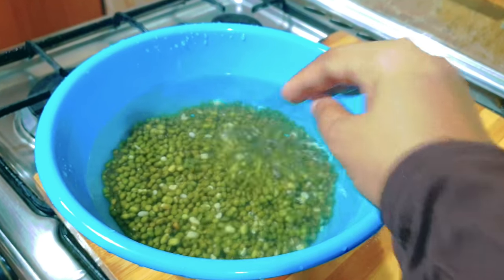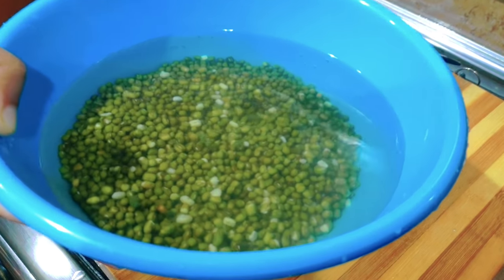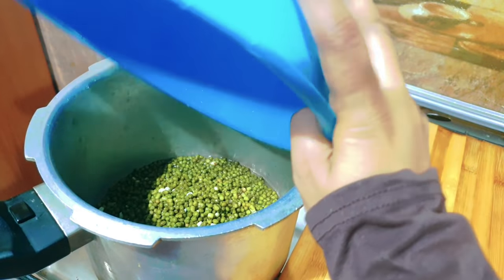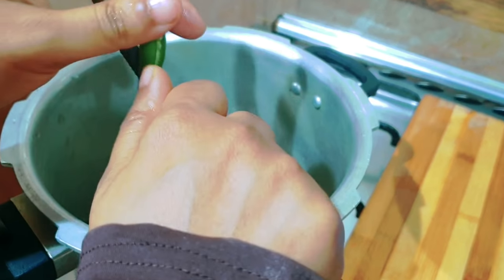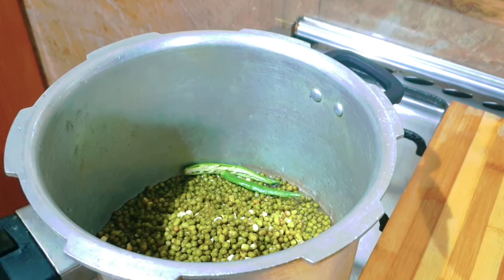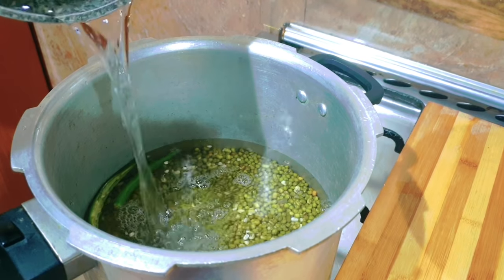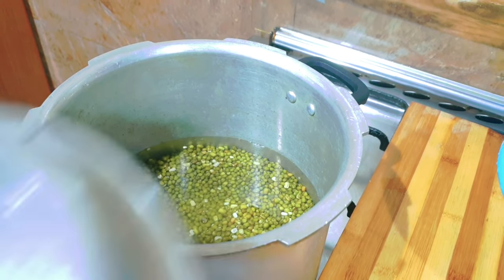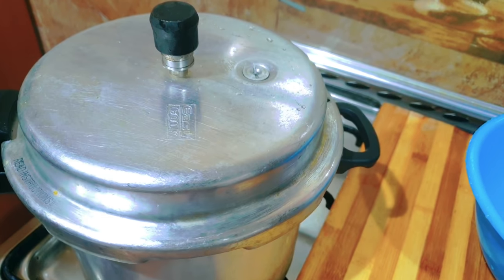I am using a four-inch fold and a large presser for 4 inches. I am using a small presser. Now I am using the presser for this. This is a small presser. Let's put it in for 4 minutes.